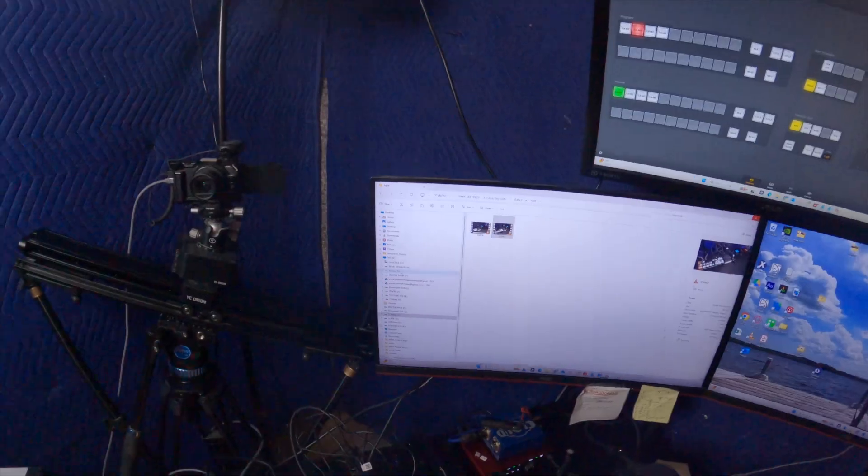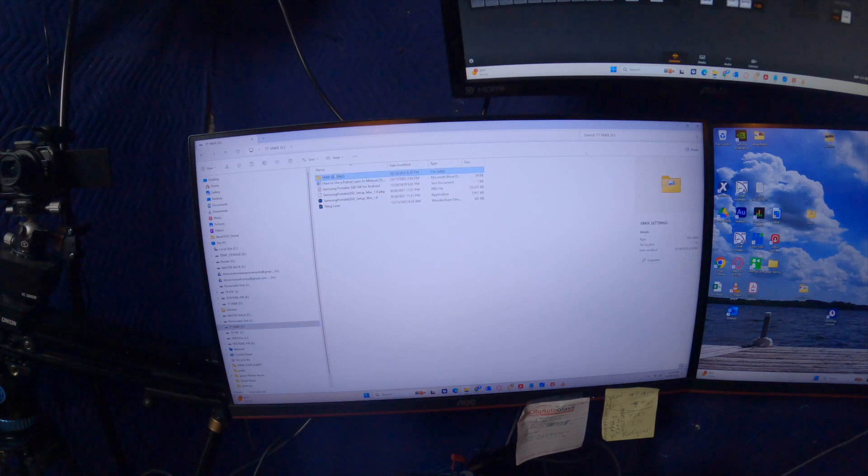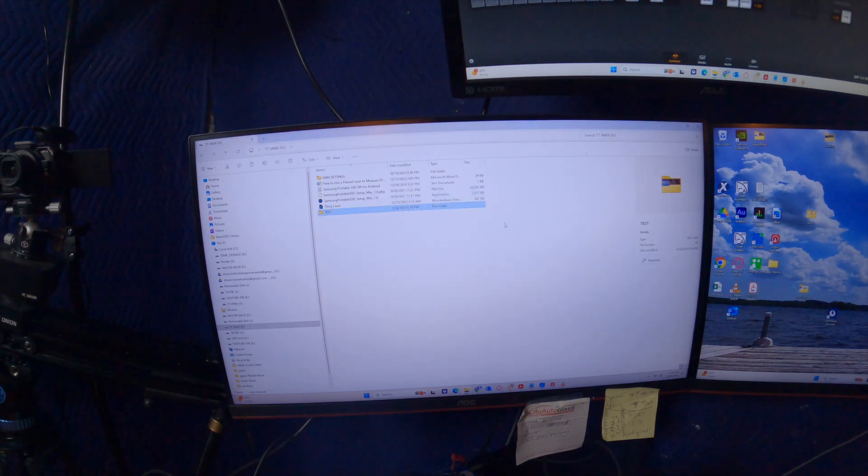Let's do a quick data transfer test. Here's a test file — four and a half gigs. We're going to drop it directly over onto the T7 drive. Paste it. We're averaging 500 megabytes per second of data actually being moved through a bottleneck. Wow! Takes care of that, doesn't it?